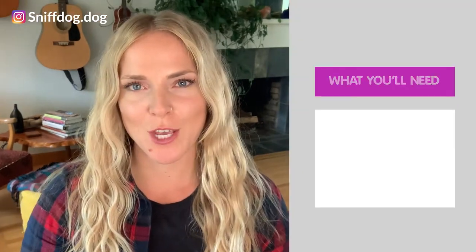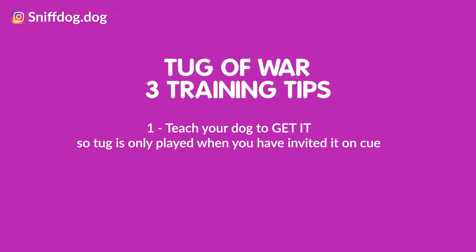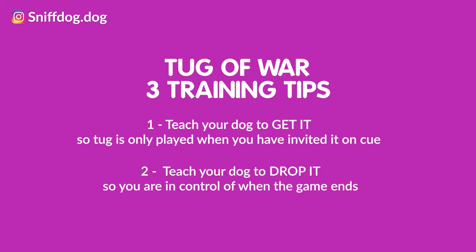What you'll need for today's video is a tug toy and some treats. Today's three training tips are: tip number one, teach your dog 'get it' so that tug is only played when you've invited it on cue; tip number two, teach your dog to 'drop it' so that you are in control of when the game ends; and tip number three, play tug with today's suggested rules.